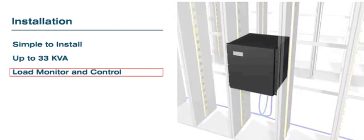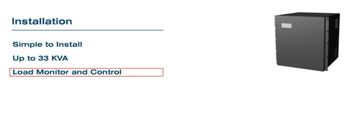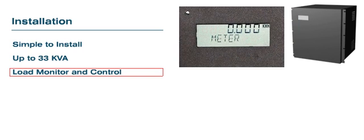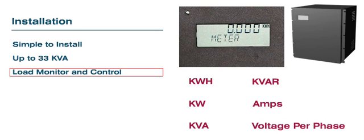Monitor and control your load closely: The RPDU is equipped with an advanced power monitor that provides KWH, KW, KVA, KVAR, amps and voltage per phase.